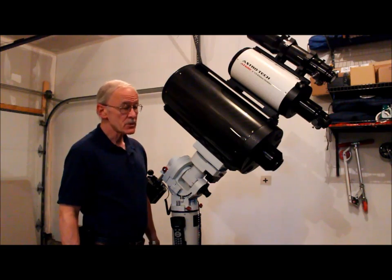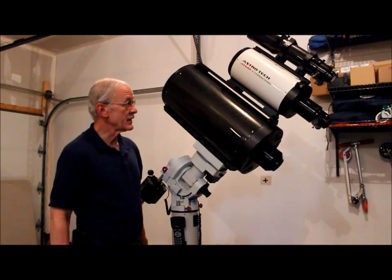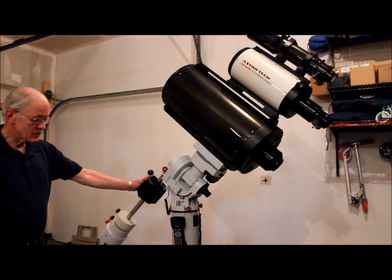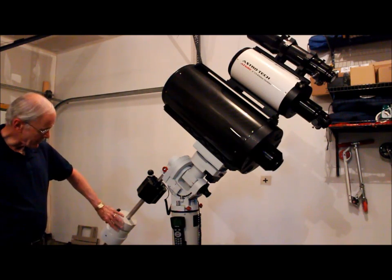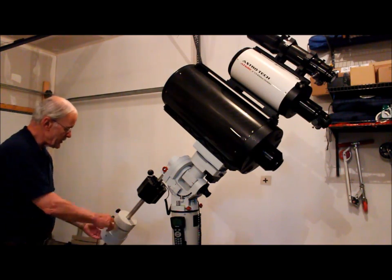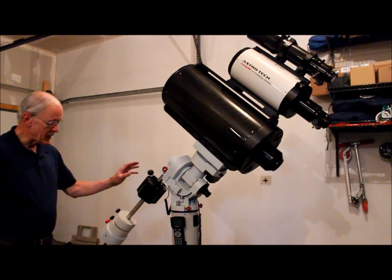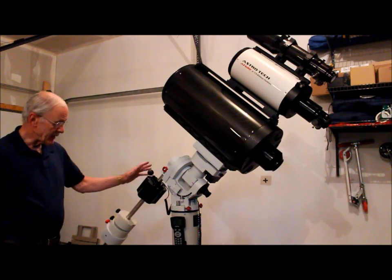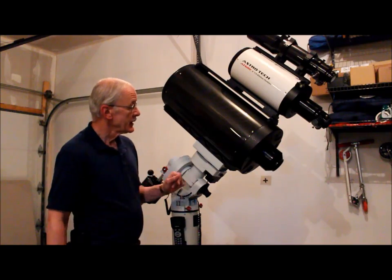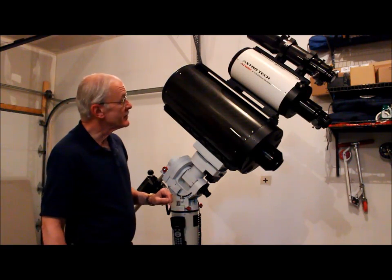Good afternoon everybody, my name is Paul. This is the Ioptron CEM60, and as you can see I have some OTAs stacked on it — just about 60 pounds worth. I also have several counterweights, an Ioptron power pack, two IEQ45 weights, and the CEM60 weight. I did have to use the IEQ45 counterweight shaft extension because I could not balance it with the standard counterweight shaft. To balance with the standard shaft, you would need at least three of the 20-pound counterweights.